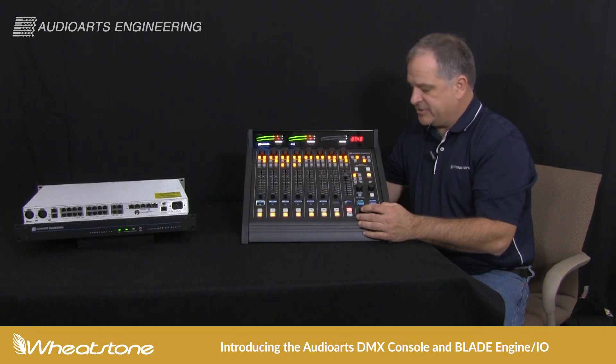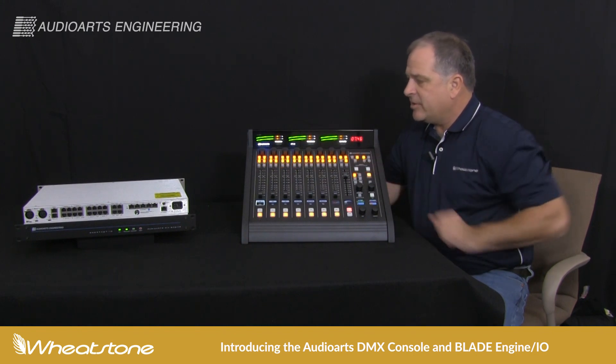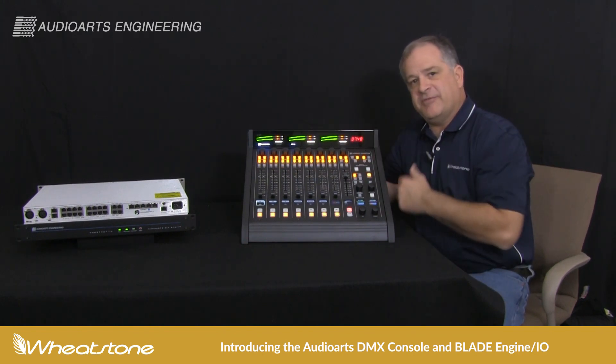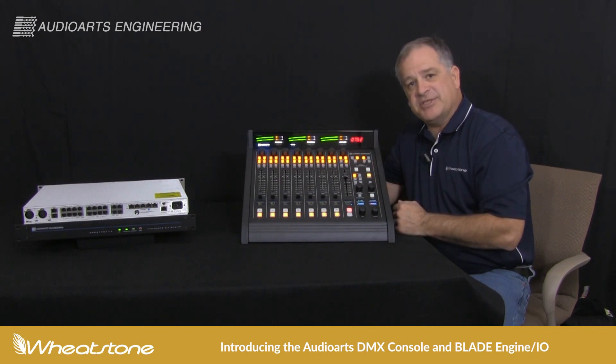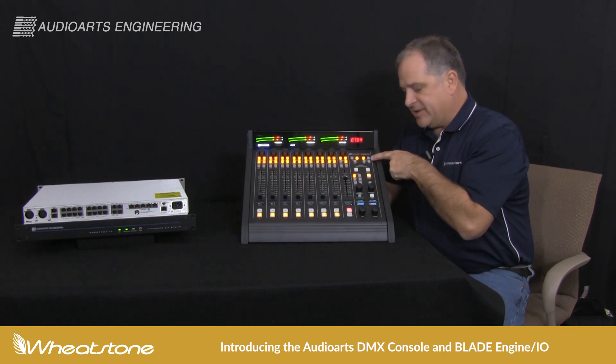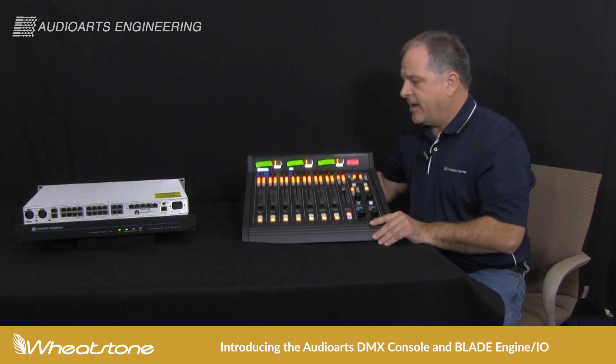Comprehensive monitoring section here. We've got four onboard events. Once you've got your console set up, things like programming the events and everything is just simple onboard here. If you can program a preset in your car stereo, you can program one of your events here. So there's really no external PC needed for that.